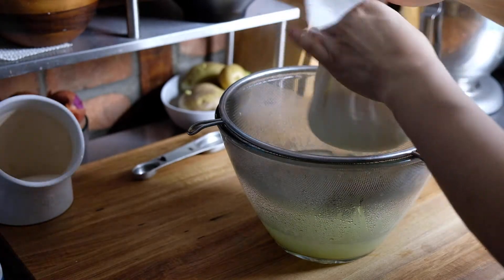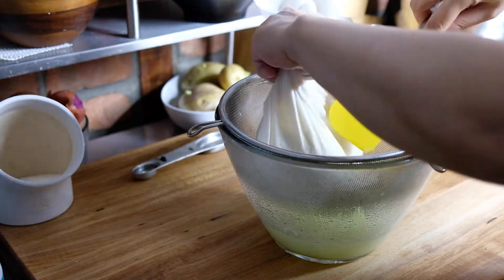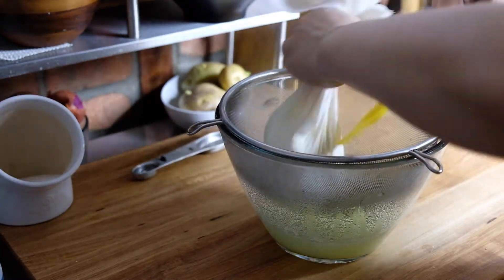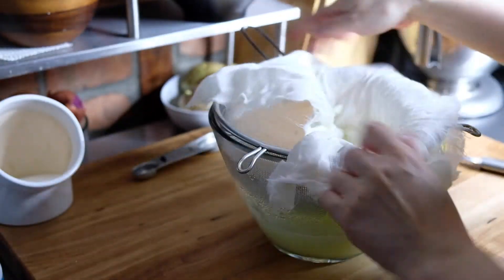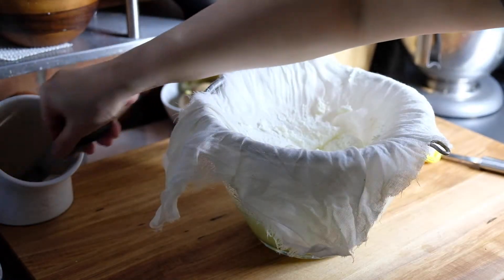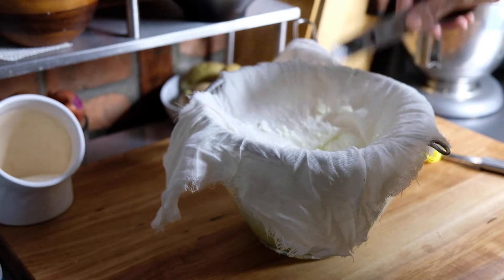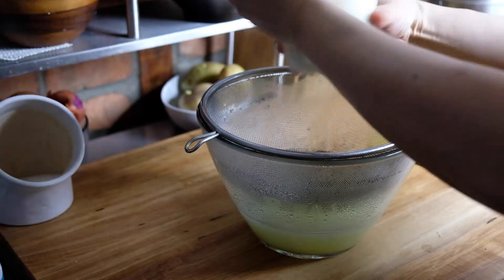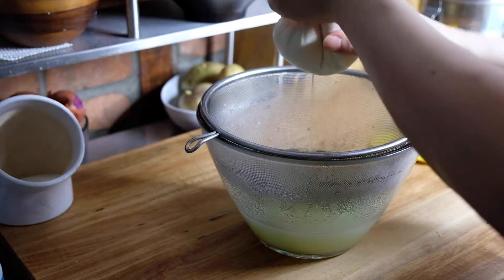Now that all of our solids are in there, we need to remove as much of that liquid as possible. Use a spatula or wooden spoon because this is still quite warm. Just start pressing your cheese and spin the bag to tighten it up — this is also going to start forming your cheese. To season, open up the cheesecloth and sprinkle with half a teaspoon of kosher salt all over the surface, then wrap it back up and continuously squeeze until you can't squeeze out any more liquid.